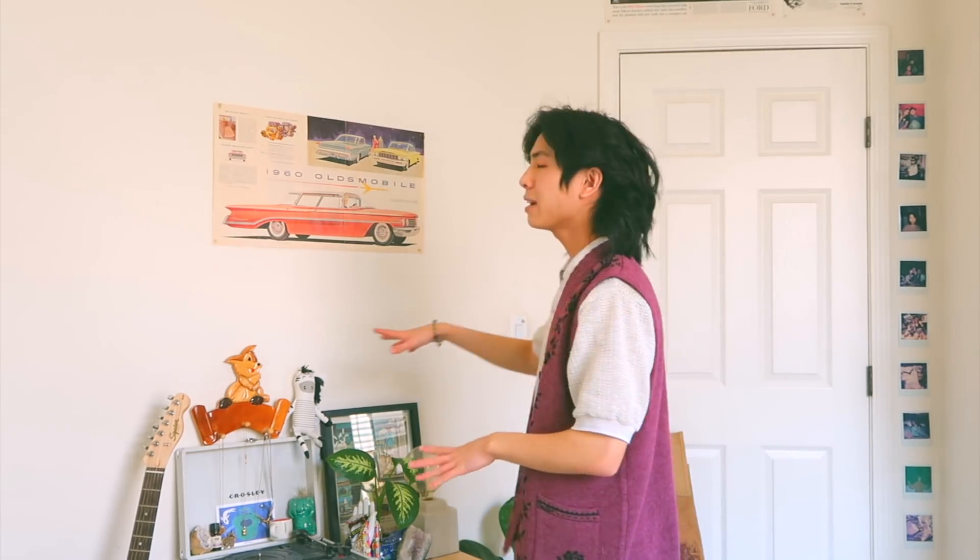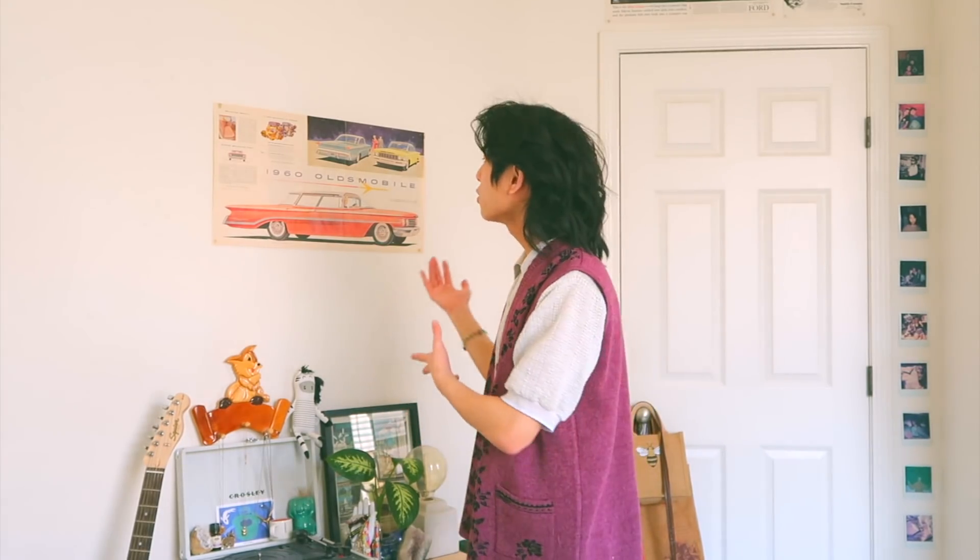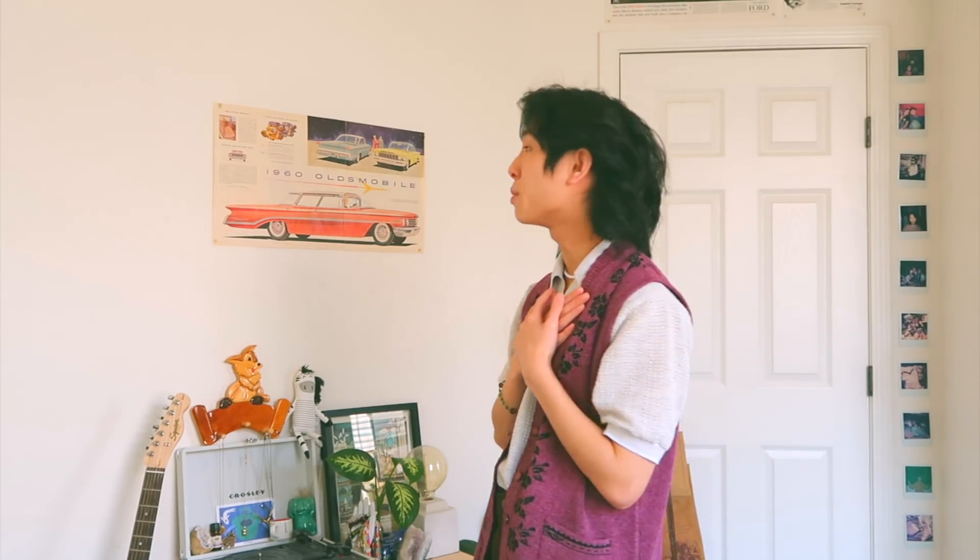I already worked on my other walls, but I saved this wall exclusively for this video. This is kind of my main wall because it's always the wall shown in my videos — the one most of you guys recognize. How I decorate a memory wall: I first start out with the bigger main pieces and then build around that with the smaller pieces.